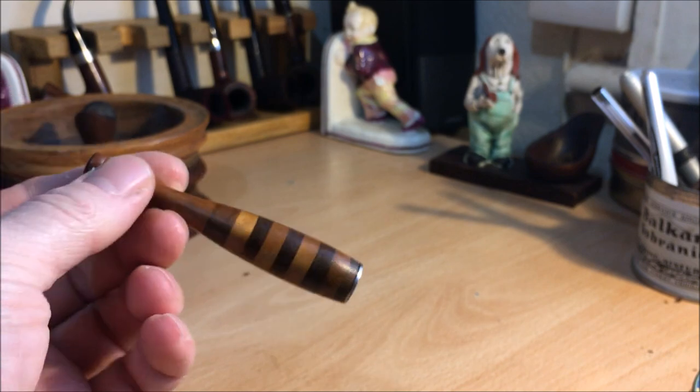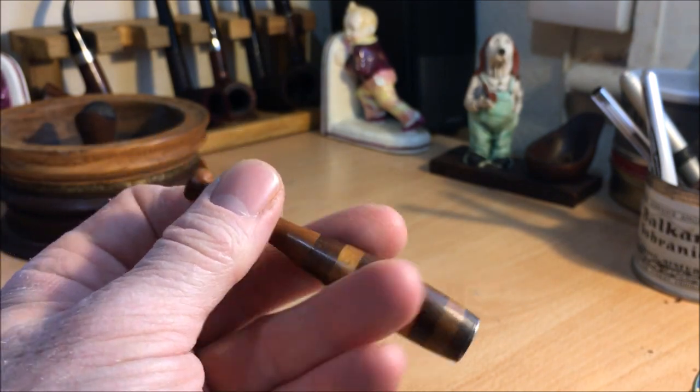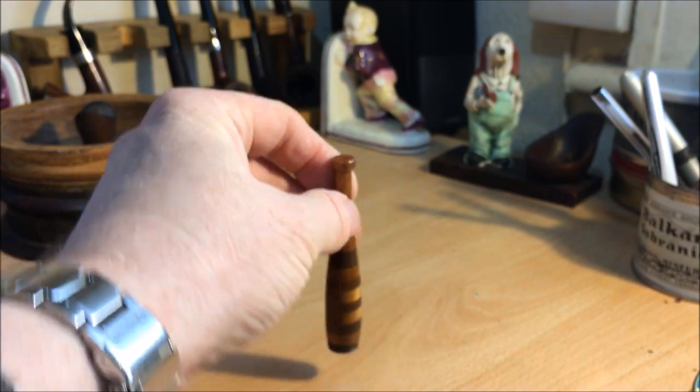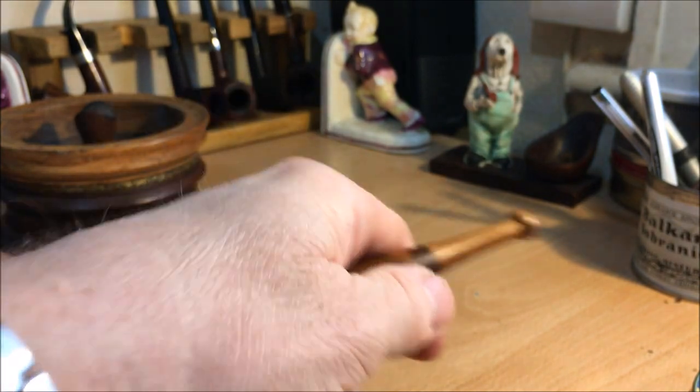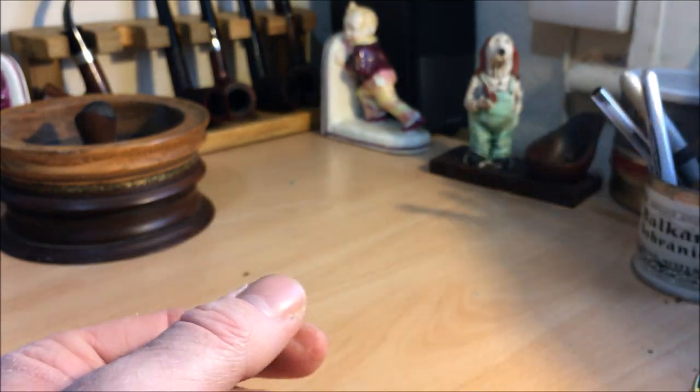Next up, we have another one of Rick Ruff's tampers. This one wasn't ordered custom — it was just ordered off his Etsy page. I just thought it was a nice little skittle, with some really nice skills mixing up different woods. So that was another one.